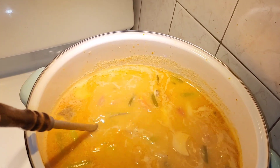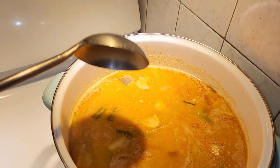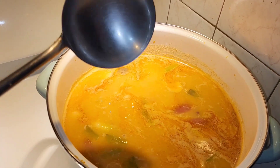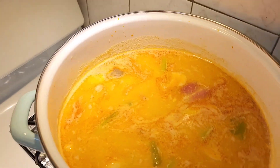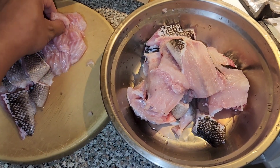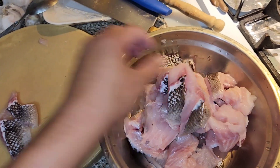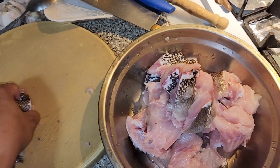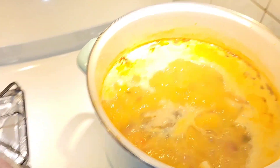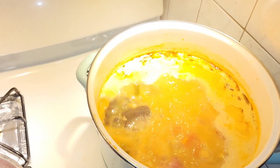Bring it to a boil for about 30 minutes once the meat is in and let it absorb. Even 20 minutes is fine, then let it sit for 20 more minutes to absorb all the juices. I skinned parts of the fish — some parts I didn't skin. It's kind of hard to get all the scales off. My son doesn't like skin.